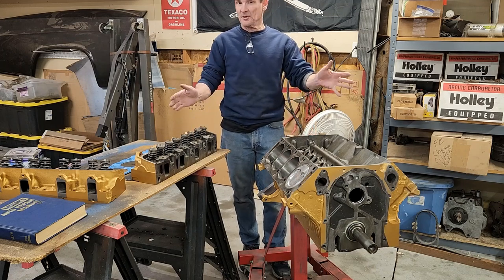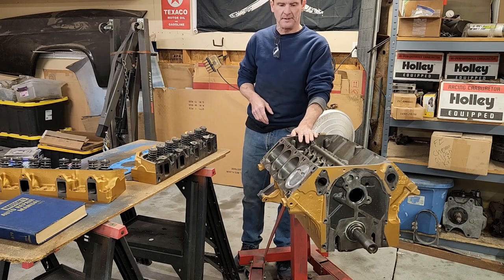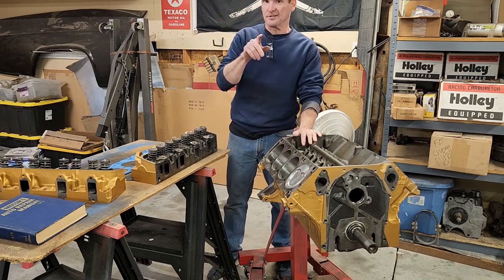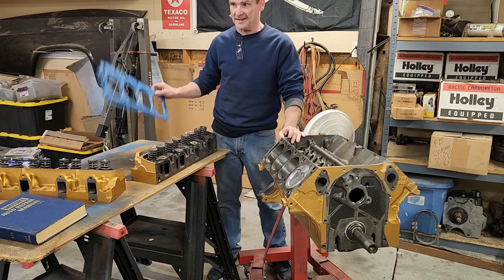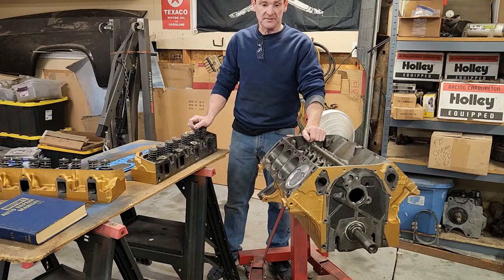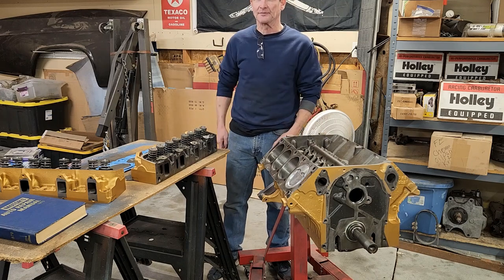Welcome back. Today we're going to be going a little bit farther on the 428 Ford engine that we have. I got the heads back from the machine shop and I'm gonna show you how to bolt them on. We got some head gaskets, some bolts over there, and I need to get some thread sealer and a few other things like tools and such, but let's get started.